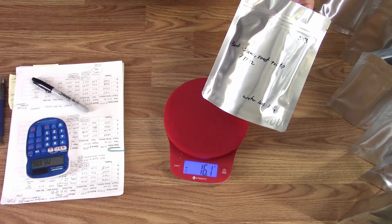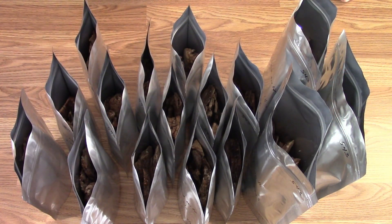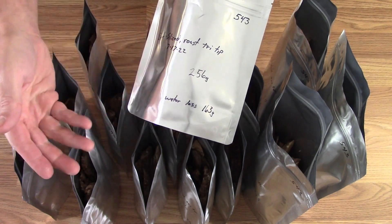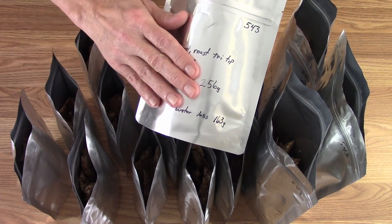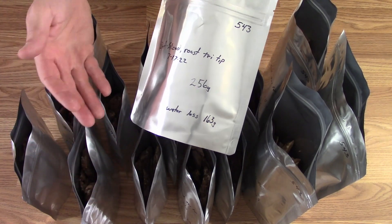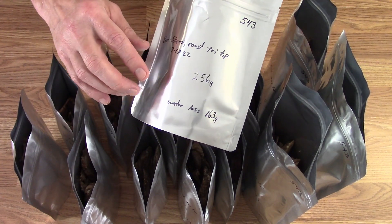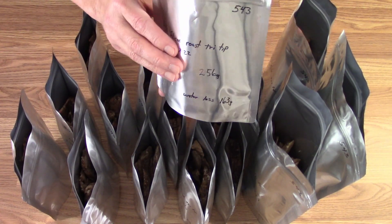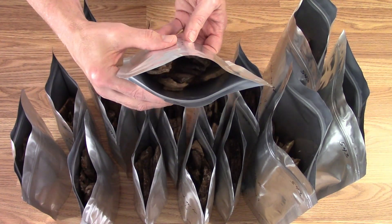I ended up with 13 one-quart bags and three two-quart bags. I added the amount of weight that it would have been before it was freeze-dried by doing the calculation — how much it weighs now versus how much the water loss is, then adding them together to get what it was before freeze-drying. So now I've got how much water was lost, how much it weighed when it started, what it is, the batch number, and the date it went into the freeze dryer. The ones with about 250 grams to begin with — that's really plenty for two or three sandwiches.